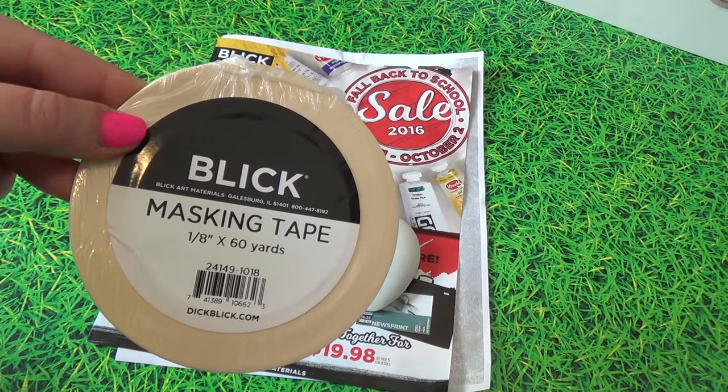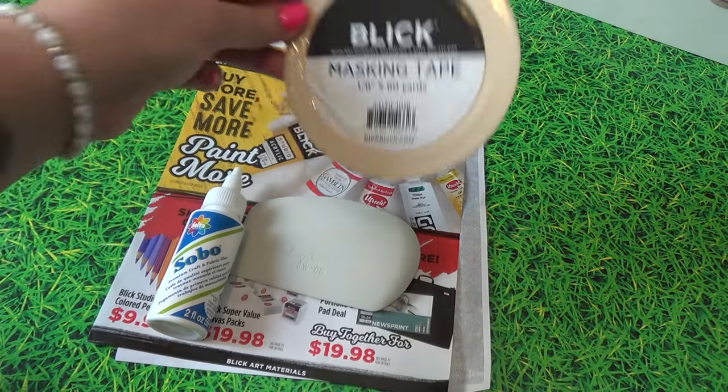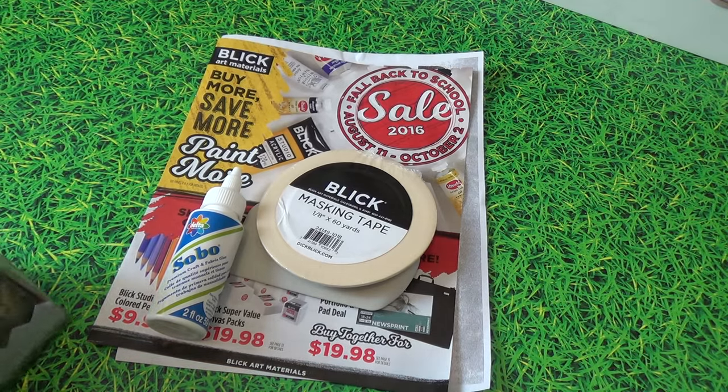I also got some of their masking tape. This is an eighth of an inch, as you can see — super itty-bitty. It's great for masking off detailed things and little corners. Really great.